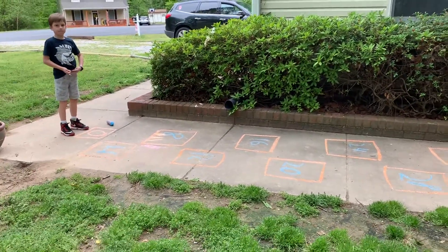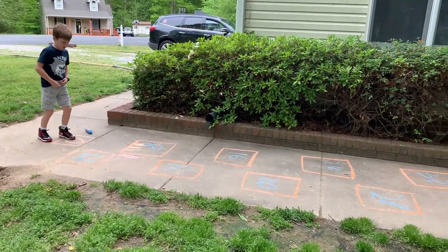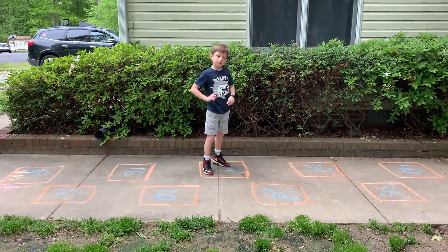Since you already know what multiplication is, can you hop out four times six? One, two, three, four, five, six. What is four times six? Four times six is 24.